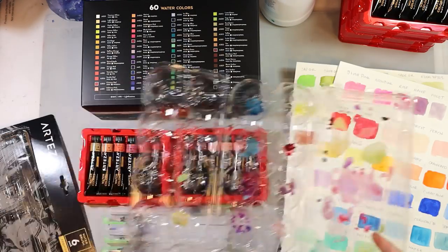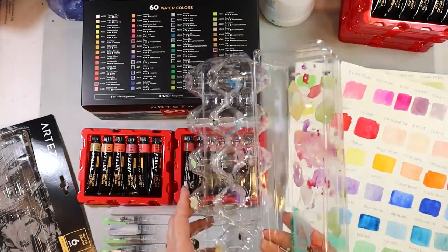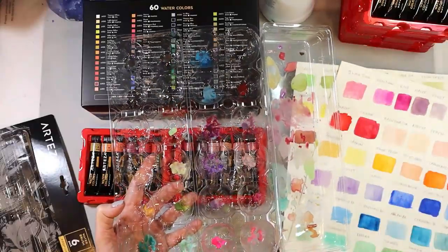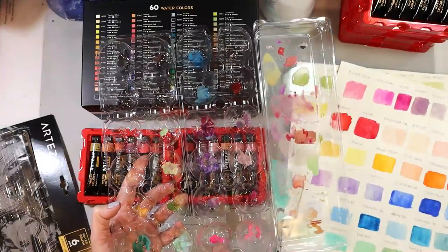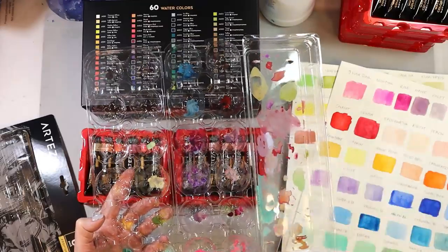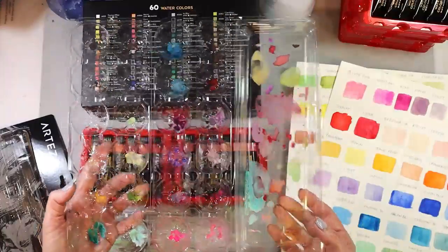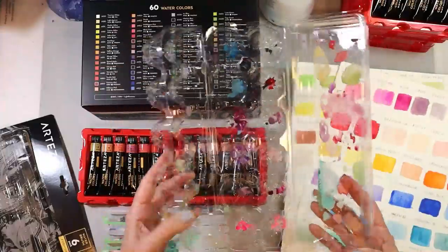I have these egg cartons that fold like this and they're perfect. I know Arteza has palettes for watercolors, but this works perfectly for me. It dries and gets crackly, but you just re-wet it and it's fine again. This area over here is your little mixing spot. I saved a couple of these and knew I would use them for something finally.